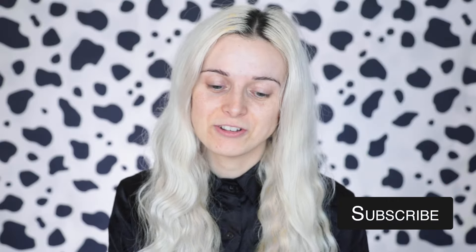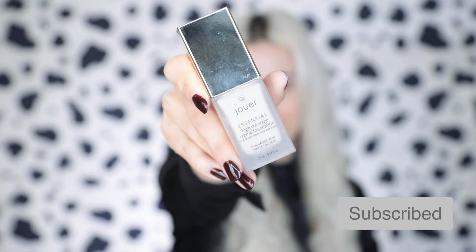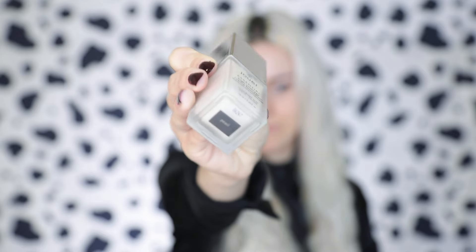I'm stepping straight into it. I'm going to start with a pale foundation — I'm using Jouette because it's really high coverage. It's important to use a high coverage foundation when going lighter than your skin tone, otherwise there's a risk of looking blotchy where your skin color shows through.